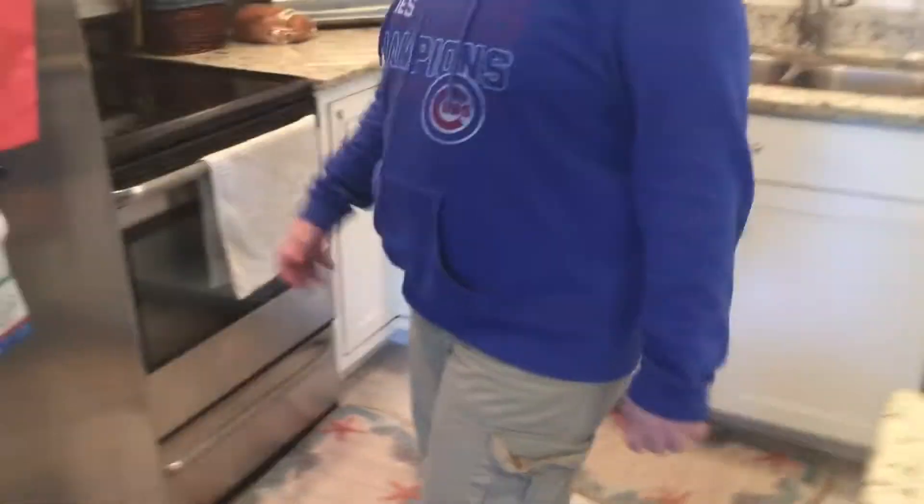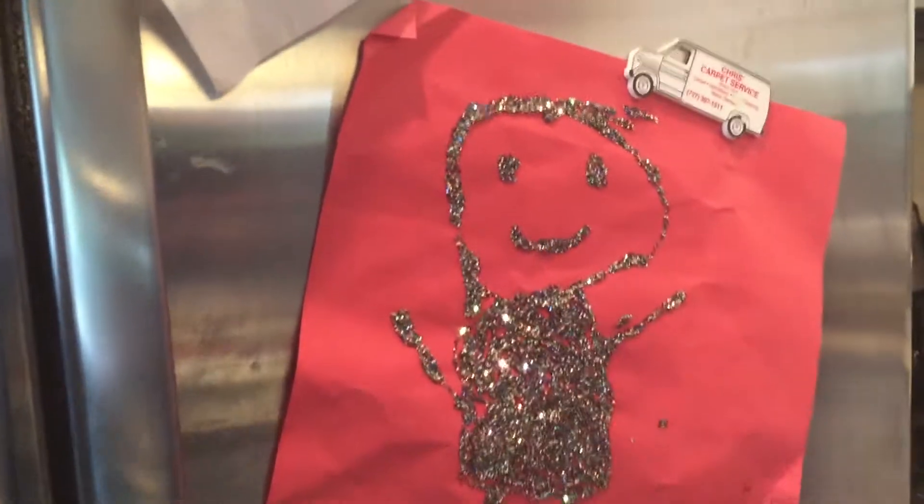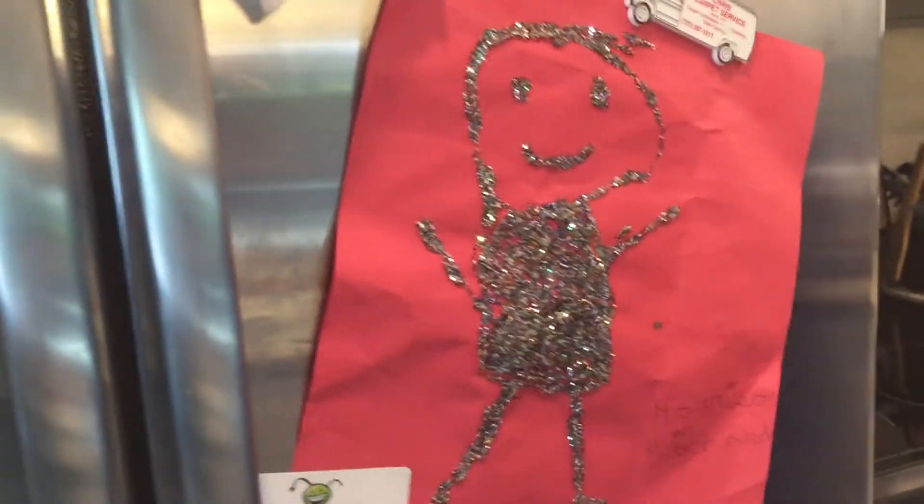But first, I'm going to show you guys some cool artwork. I actually bought this not too long ago. It's really good art. I suggest you guys get yourself a copy of this. Okay, moving on.